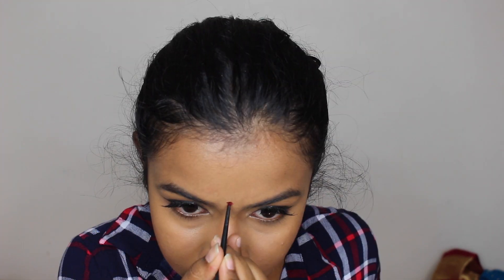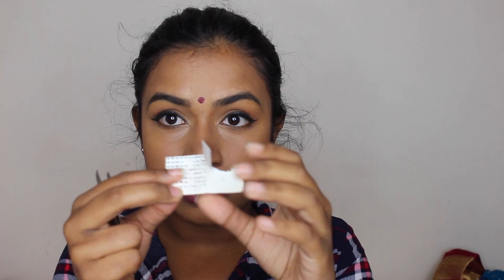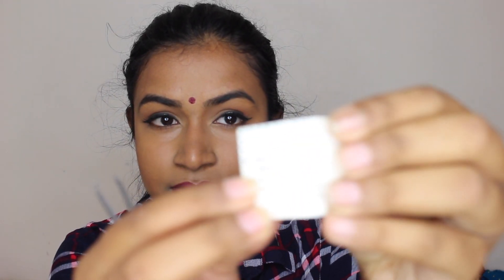Now we've got to make a little bindi. I don't have a nose piercing, so we're just going to fake it. I'm going to get one of these little diamond sticky gem things to fake it.